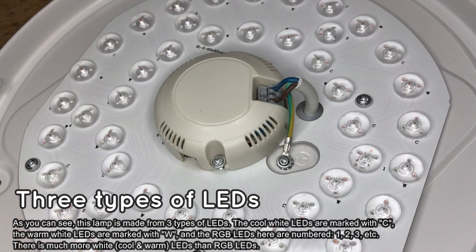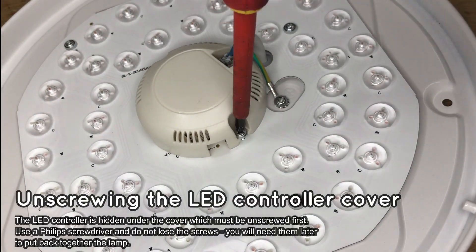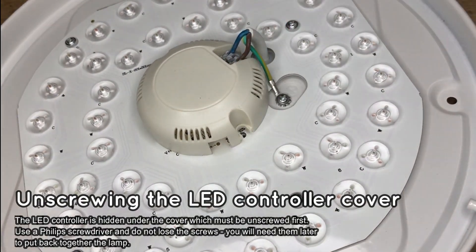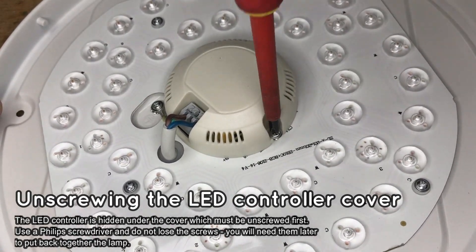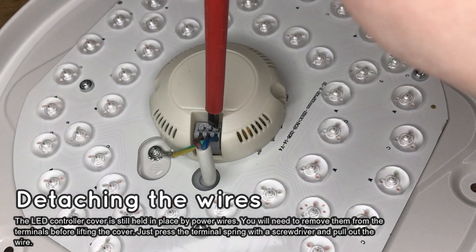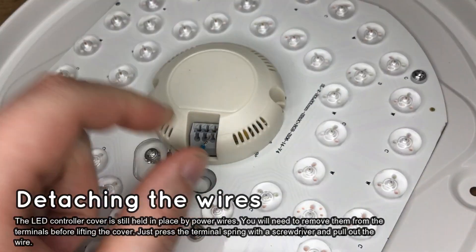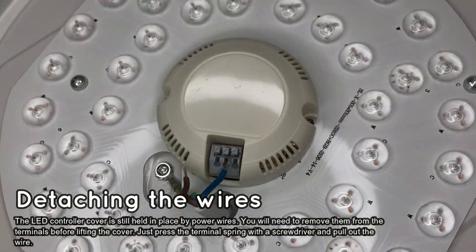There is also an LED controller in the center. Let's unscrew the cover — do not lose the screws, you will need them later. We can't remove the controller cover yet; the wires also have to be disconnected from the terminal first.